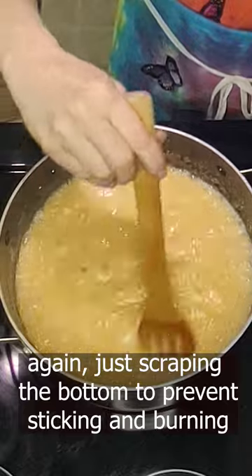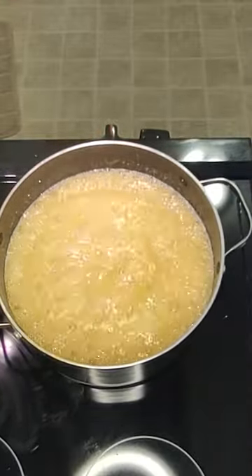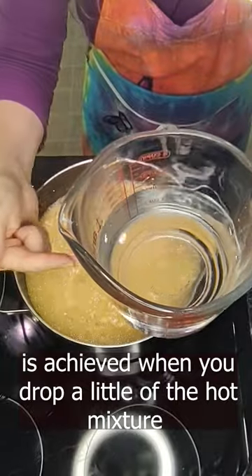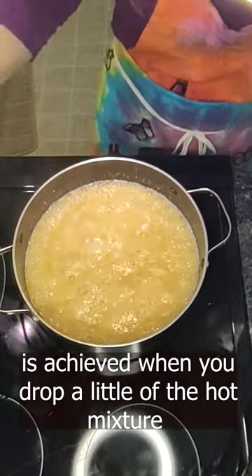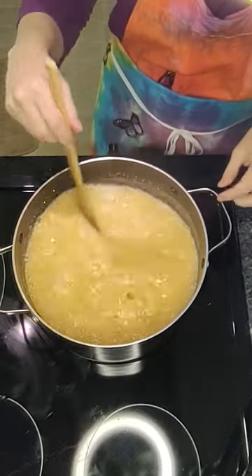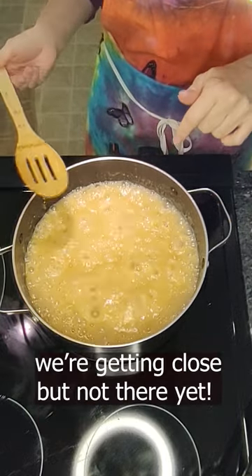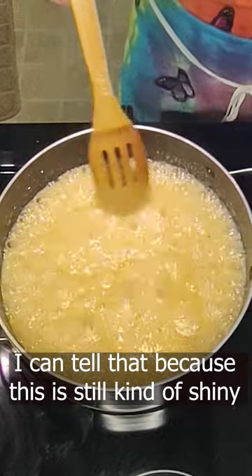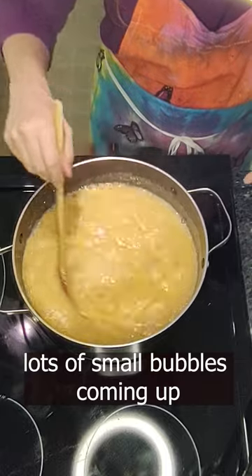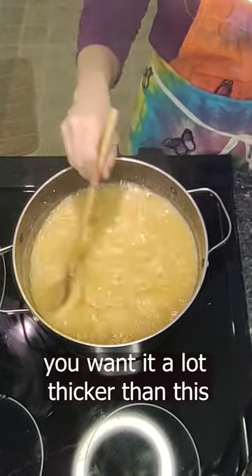I'm just scraping the bottom to make sure that nothing is getting burnt or stuck. So a softball stage is achieved when you drop a little bit of the hot fudge into cold water and it forms a soft ball that you can pick up with your fingers and pull out. I know because I make a lot of fudge that we're getting closer, but we're nowhere near there. I can tell because this is still kind of shiny — there's still a sheen on it, lots of smaller bubbles coming up.